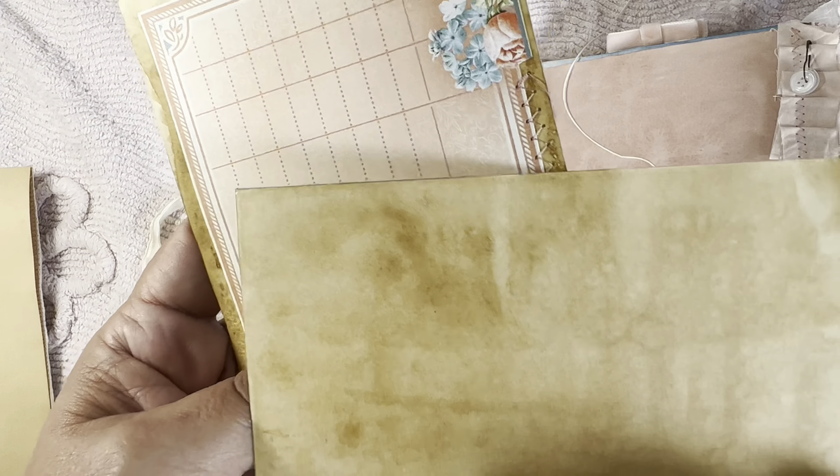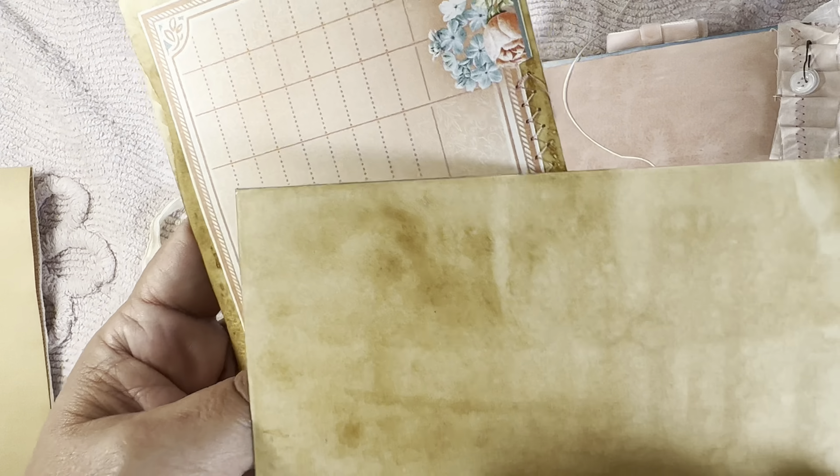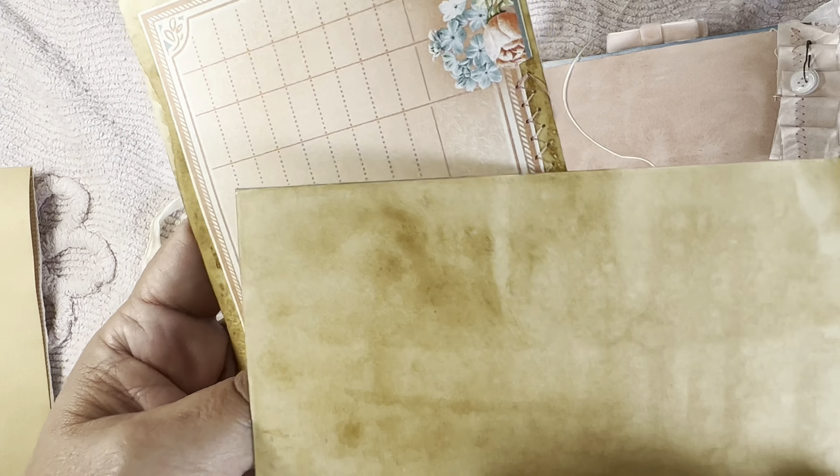Pockets — 'to Mom with love.' There's a fabric pocket, more hand stitching. The other journal is loaded with similar ephemera as well. Lots of little hand-stitched pieces. 'First my mother, always my friend — forever together, our love never ends.' Yeah... moving on.